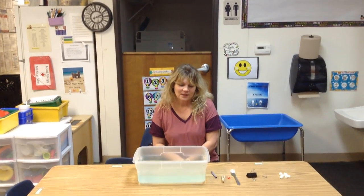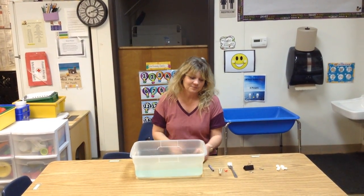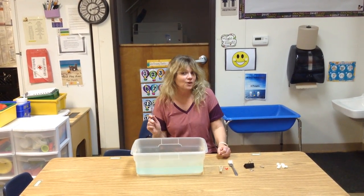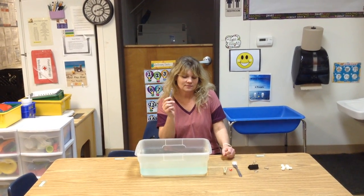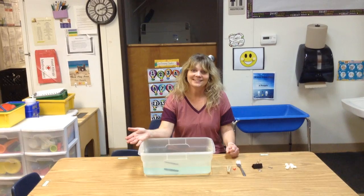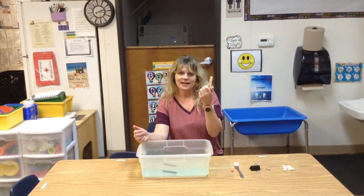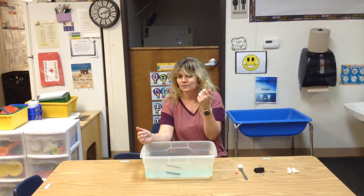Oh hi kids, we sure miss y'all! Today we're going to be playing with the water. We're going to be seeing what will sink and float. This is a crayon — do you think it will sink or float? Let's find out. And it floated! This is a clothespin, do you think it'll sink or will it float?